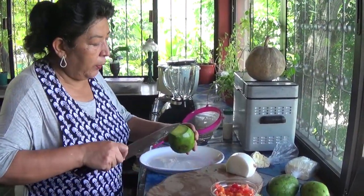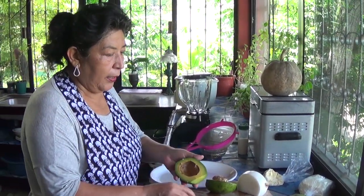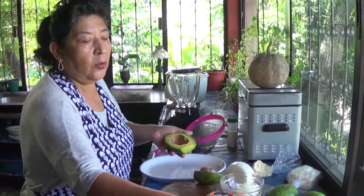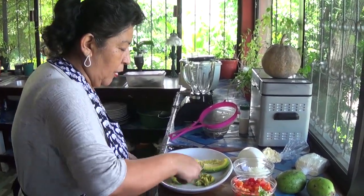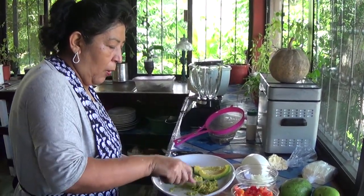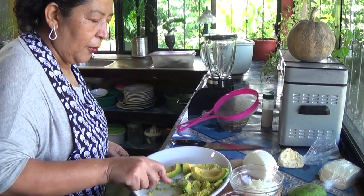So now I will be doing the guacamole — this one I will not be doing it blended, I will just be doing it in chunks. I will do the same thing: avocado, onion, tomatoes, lime and cilantro, but in big pieces. This is especially for my husband — he doesn't like it blended.